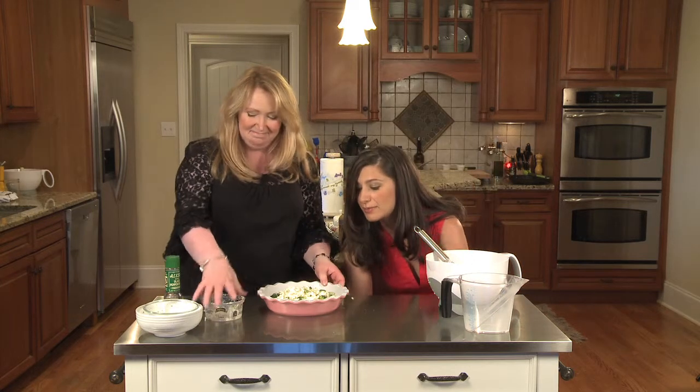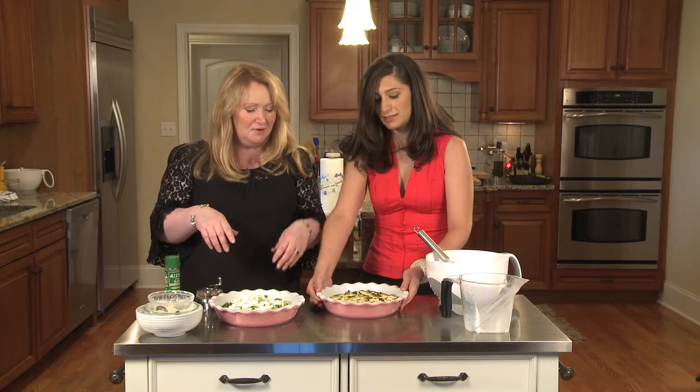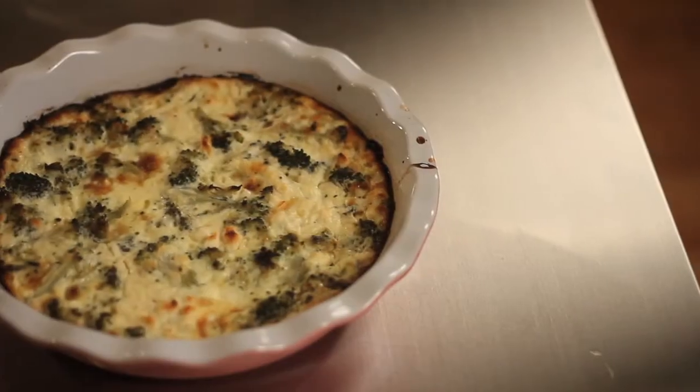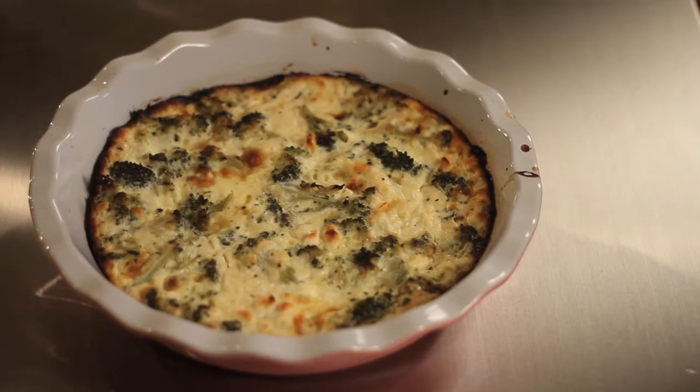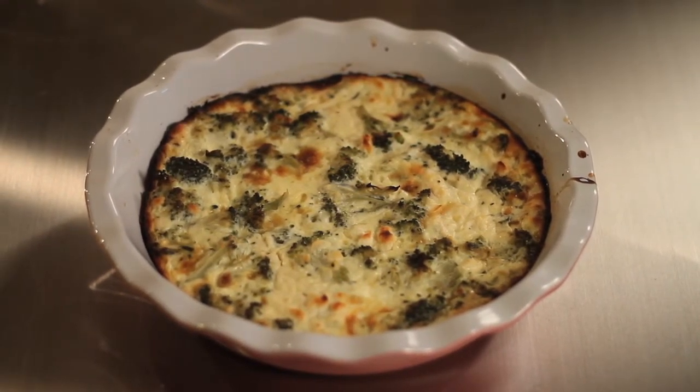Into a preheated oven for about 50 to 60 minutes, and when a knife comes out clean you're all done. It's a beautiful, light, healthy, vibrant dish — and we have one ready to show you. It will come off the sides very easily. It's a great snack any time of day or night, great to bring to work, for lunch, or a potluck. I'm Ellen Bass and I'm Sophia Khan for Students Go Gourmet — thanks so much for watching and have fun cooking!